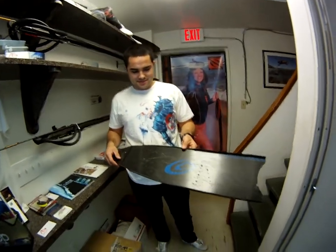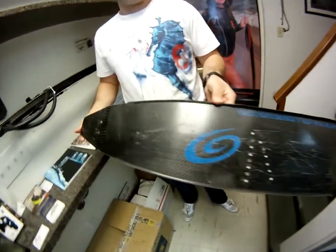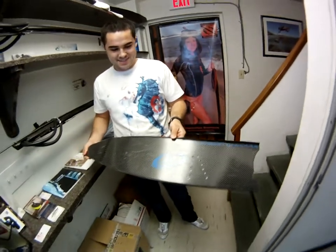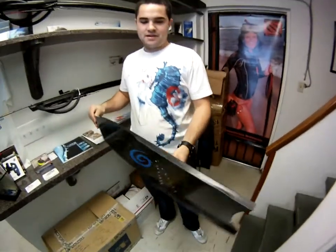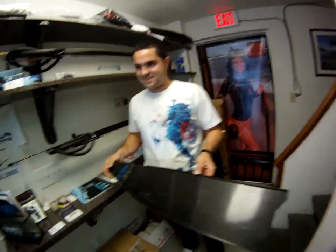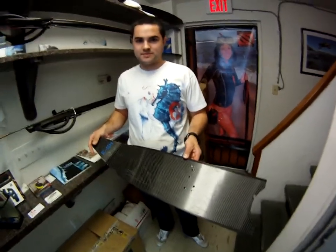Alright guys, this is Adrian over here, and these are my NS blades that I will be retiring today. What we're gonna do is show how tough these guys are — I've used these for about two years and it's time to retire them. But before we do, we're gonna do a little bit of testing before we put these bad boys away.